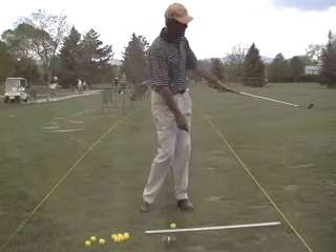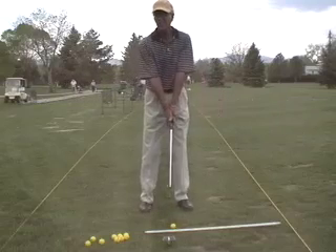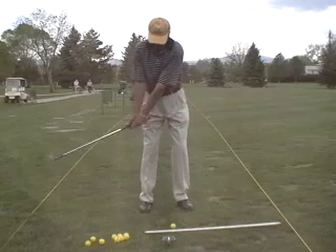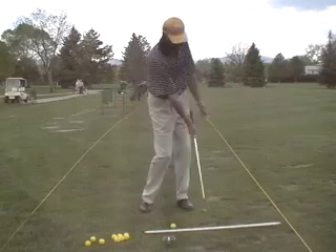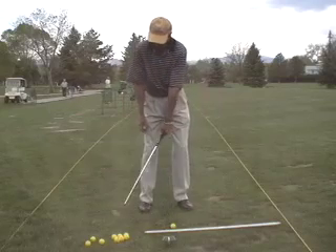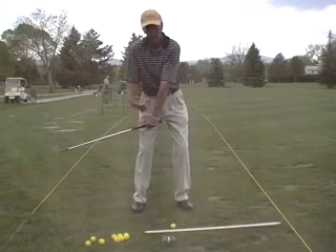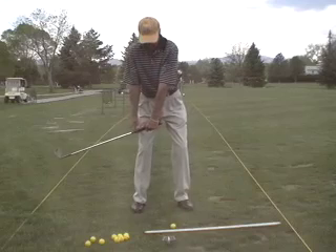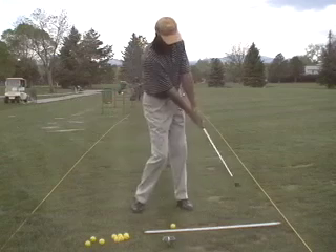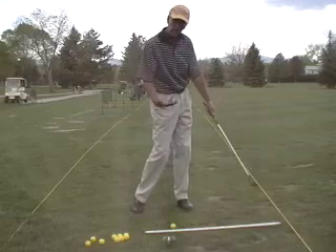The left arm has to maintain its structure of the Y through the shot. In golf we need both sides of the body — the left arm is pulling the shaft and the right arm is pushing the shaft. The left arm controls the entire backswing and the downswing right about to here, till it starts to diminish its importance.